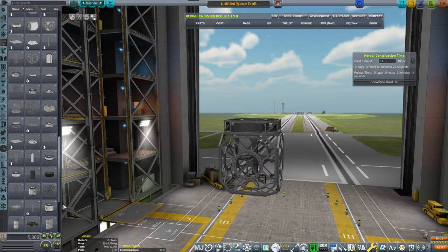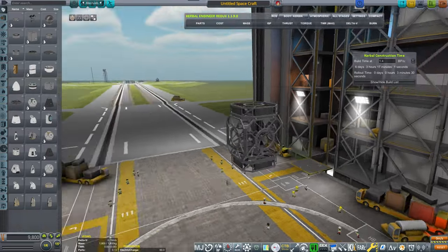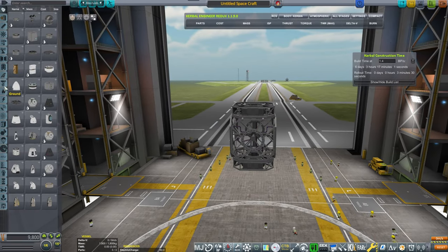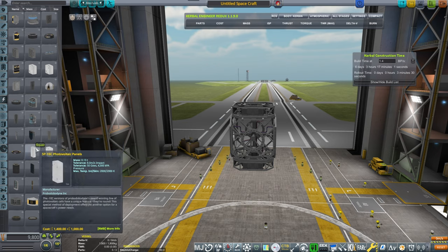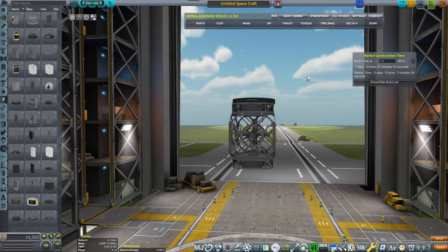Then we will be placing another central station part, followed by another probe core for symmetry reasons, and then we're going to be placing some batteries. I'm trying to figure out which batteries would fit.